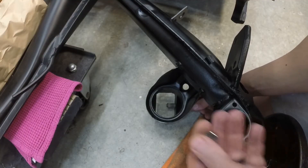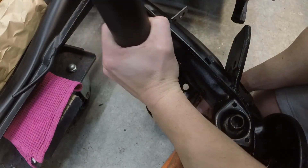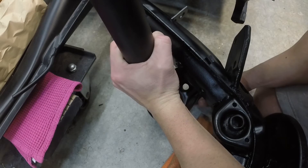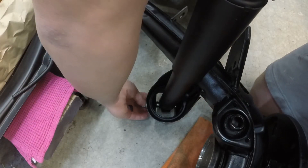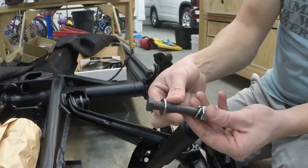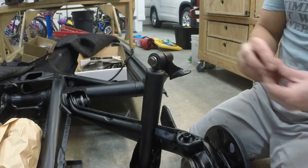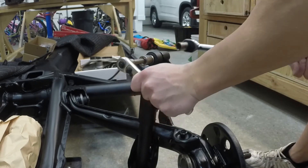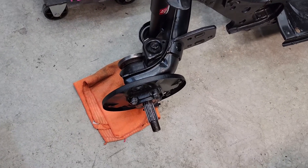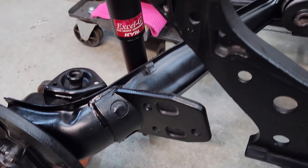To install the shock absorber: slide one bolt in with a spacer, slip in the shock, slide the bolt through a bit more, add the second spacer, slide the bolt all the way through, add the locking washer and nut, and torque to 43 foot-pounds. Do the same at the top — bolt, washer, lock washer, nut — and torque to 43 foot-pounds. And just like that you're done. To do the other side, just repeat everything we've done here. Thanks for watching, and until next time.